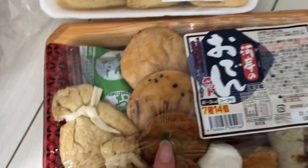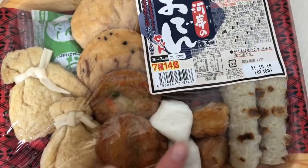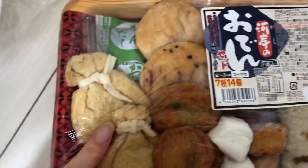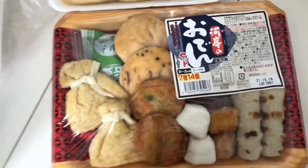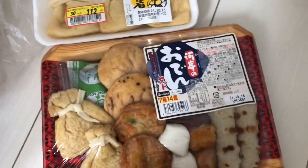So basically it consists of various things. Most of them are made out of fish and flour. This one has mochi inside, which is so delicious. I love this one, it's my favorite one. It's very popular in Japan, especially in winter.